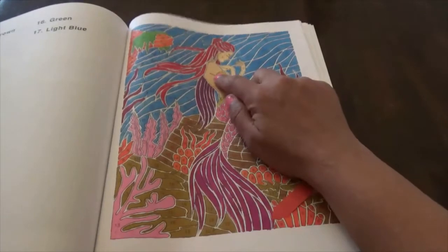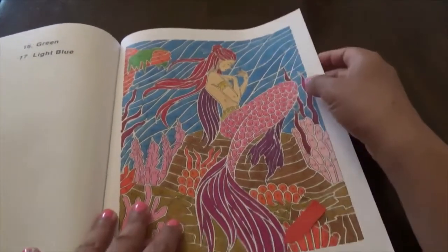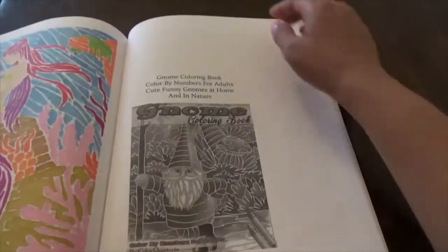I do have this book — the mermaid one. They said her hair was supposed to be light brown, but I made it very, very red instead. Then there's the gnome coloring book.